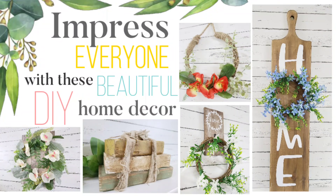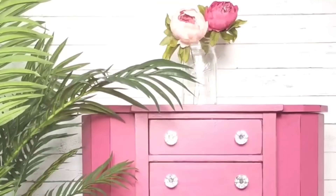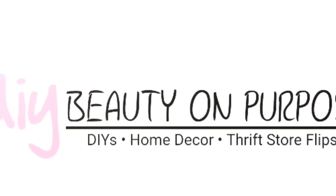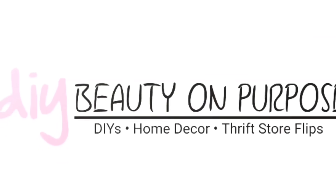These five DIYs will for sure impress everyone who sees them. Hello everyone, welcome back to DIY Beauty on Purpose. My name is Lianep and let's get started.